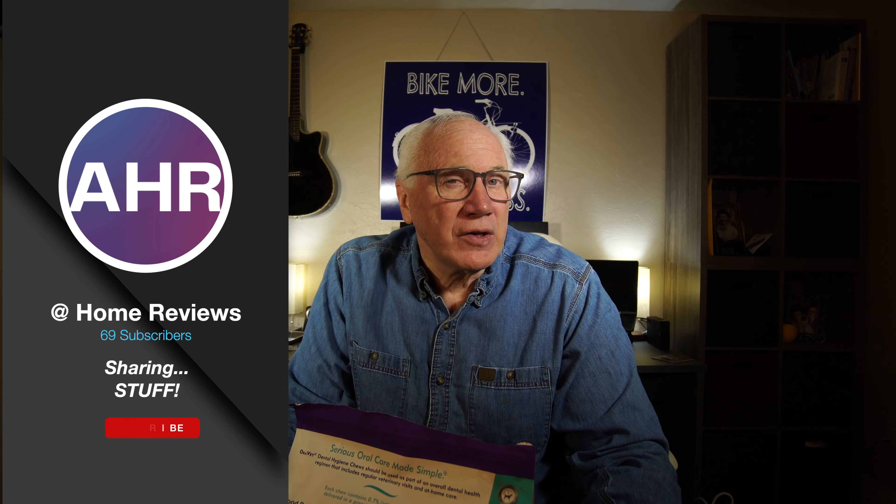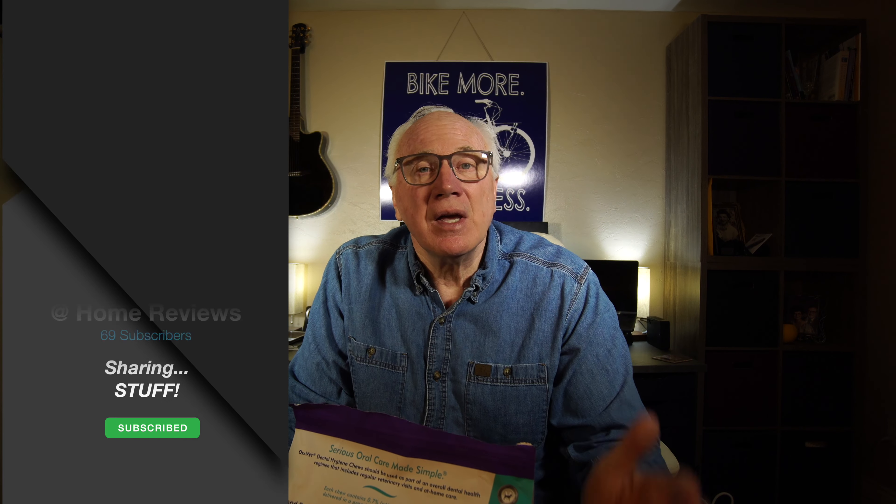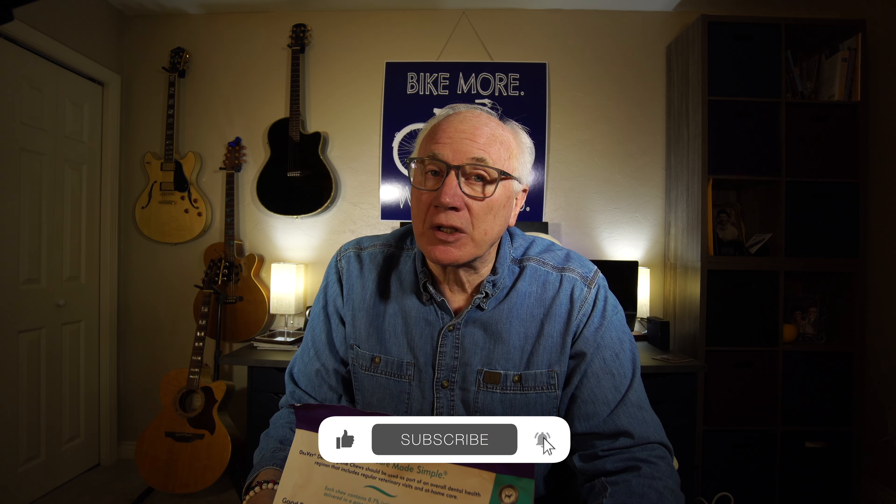Hi, I'm Arnie, and you're watching At Home Product Reviews, where we share stuff. If you're into that, why don't you subscribe? Just click that big red subscribe button, click the bell icon so you don't miss anything. Give us a thumbs up, comment, all that good stuff. We do so appreciate it.